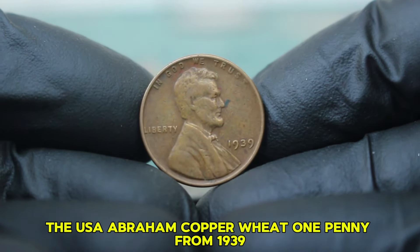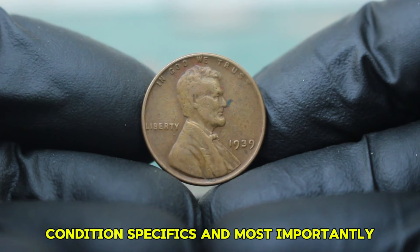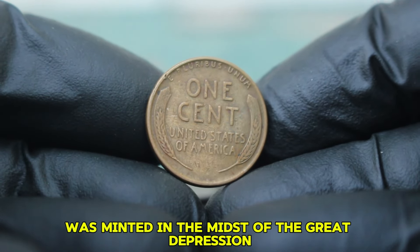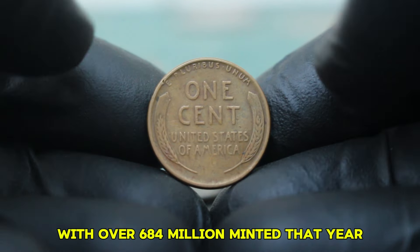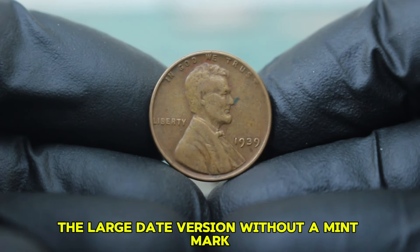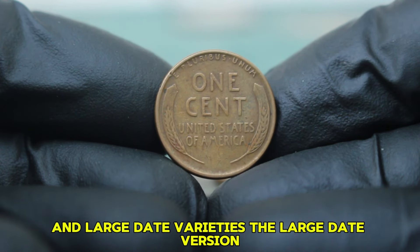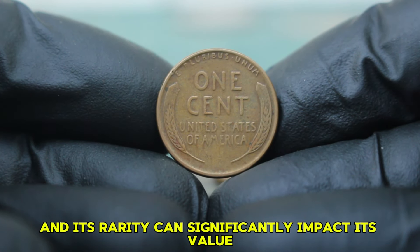Next up: the 1939 Abraham copper wheat penny, featuring a large date and no mint mark. We'll explore its historical significance, condition specifics, and its value in today's auction market. The 1939 Lincoln penny was minted in the midst of the Great Depression, a time when the economy was struggling and every penny counted. The coins were produced in large quantities, with over 684 million minted that year. However, the specific large date version without a mint mark holds a unique position among collectors. The large date version is characterized by its distinctly larger numerals, and collectors tend to prefer this version, with its rarity significantly impacting its value.